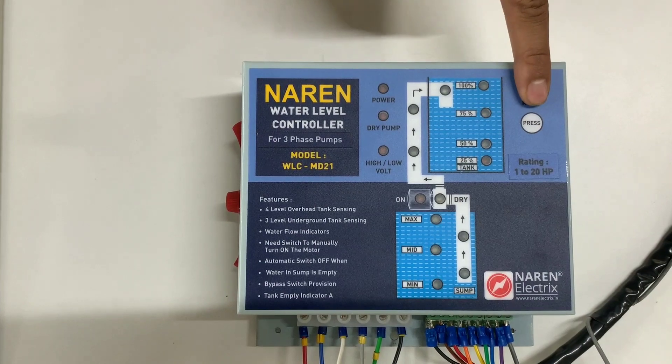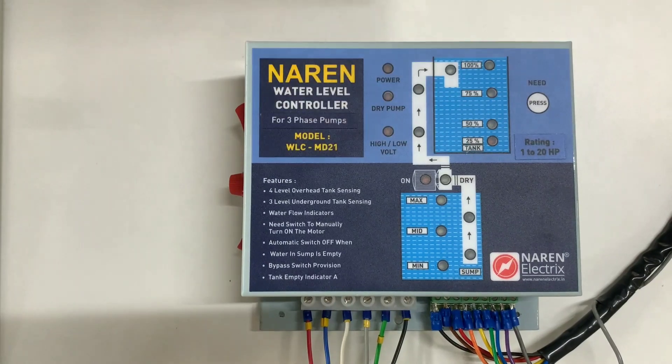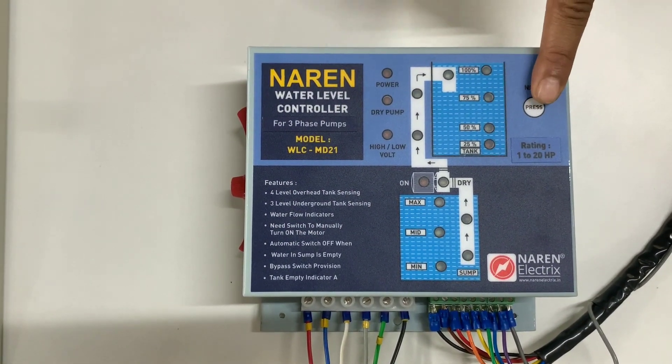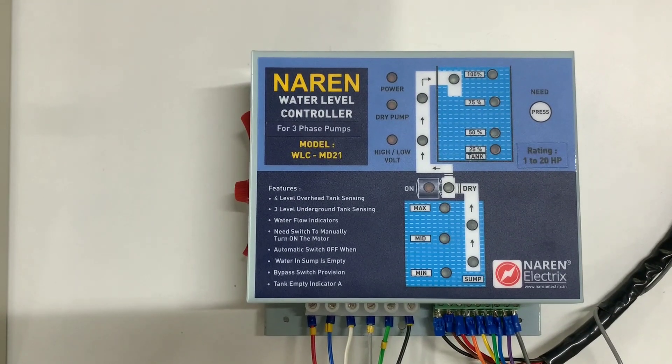Similarly, it has a semi-automatic operation as well. For example, if you have water at around the 50% mark or half full in the tank and you decide to fill it up, you can make use of this button here. This is the semi-automatic operation — pressing this will manually turn on the motor, and when the tank fills up, the motor is automatically switched off.